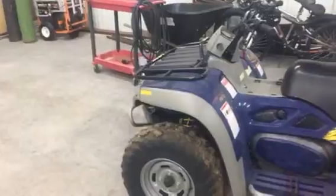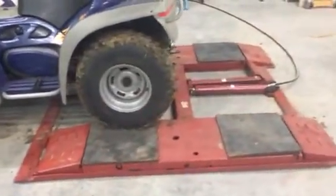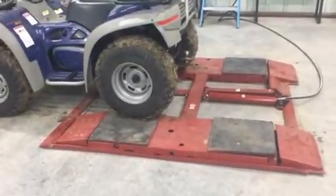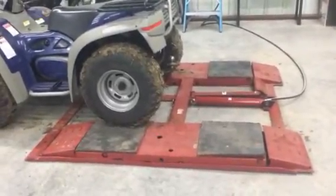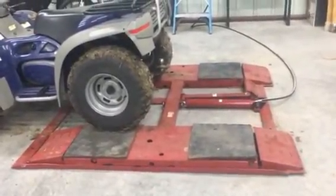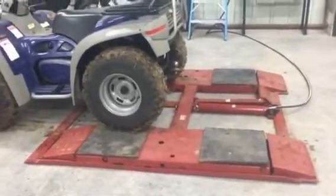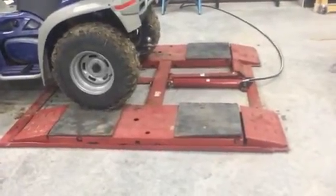A neighbor came to me and told me he had a friend that had an automotive lift that might serve. It's a style called a low-rise lift — you've probably seen them in brake shops and tire shops. They raise up underneath the car by the frame and suspend all four tires in the air so you can pull tires off, do brake jobs, rotate tires, whatever.